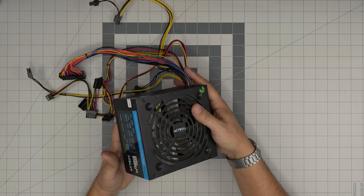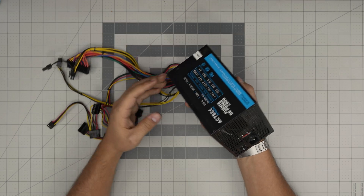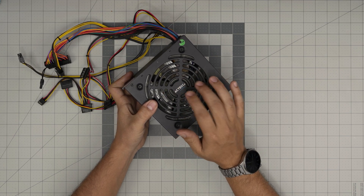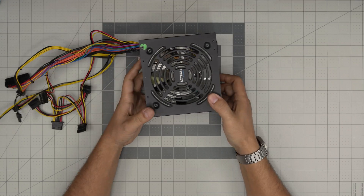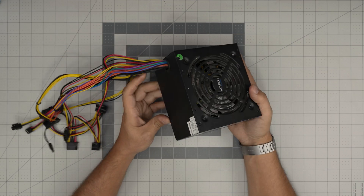Hello everyone, I'm here with another video. Today we have a power supply for a PC — a client brought this one in. It was inside his PC and he said it sounds really horrible at night, like a grinding noise coming from the fan. They just want to replace it, but we do offer an option to repair it, and you can do it at home by watching this video.